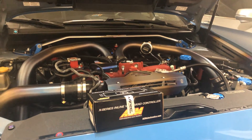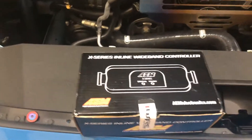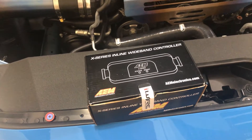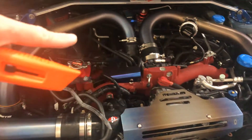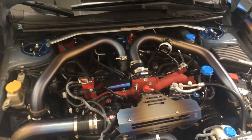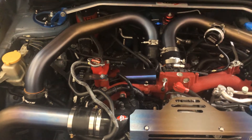Hey YouTube, got a new product in - this one is from iWire and it's their X-Series wideband controller, which will allow a tuner to see what's going on on the Accessport when you're doing data logs and stuff. Super handy. It should connect around this O2 sensor up here and then pretty much be a plug-and-play solution to monitor your air fuel ratios on the Accessport.